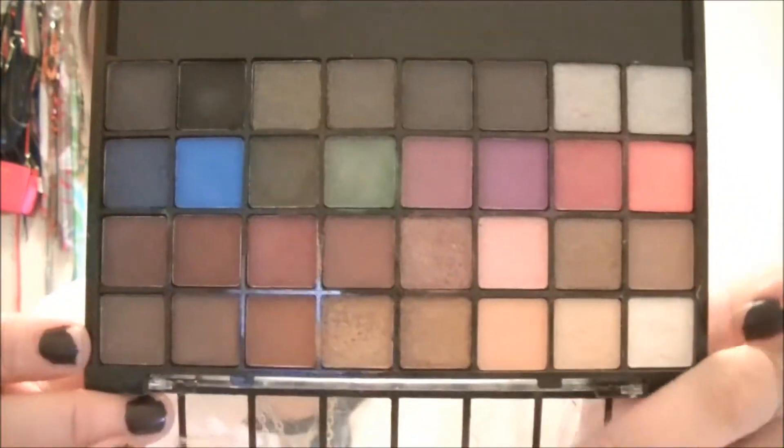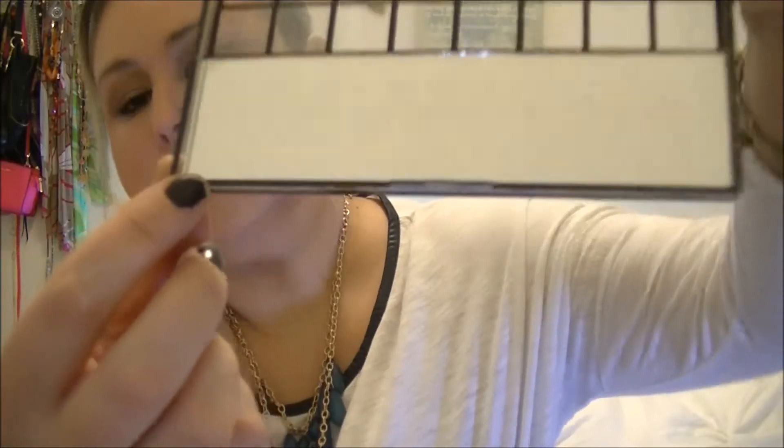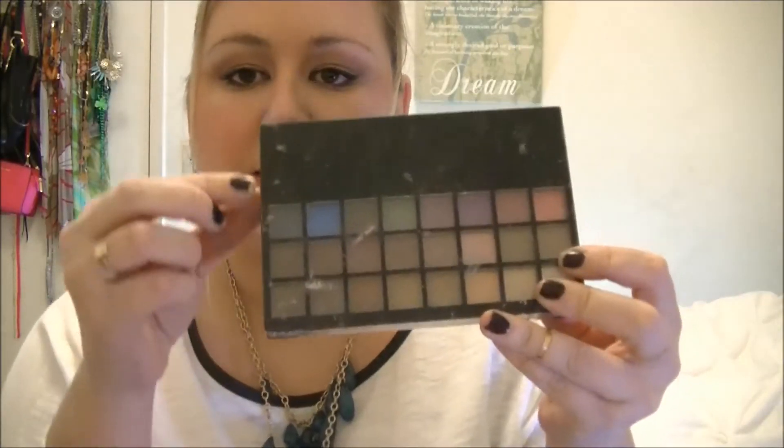It comes in a really great array of colors — there's something for every eye look you could want — and it comes with a cool little mirror. The outside of it is easy for traveling. The pigments don't come off super easily; you have to apply a lot to get the look you're going for, but I think this cost like ten dollars, so it's definitely a great beginner tool, or if you just want a bright purple, bright green, or bright blue — something you're not going to use every day but want to have — this is awesome for that.